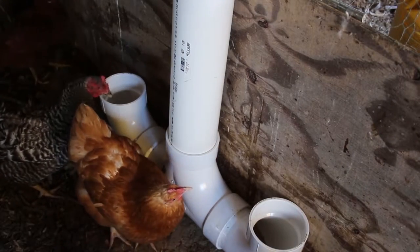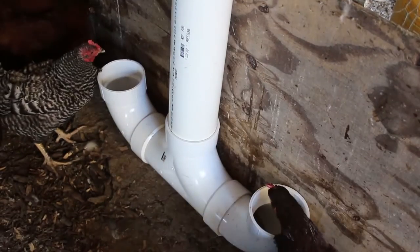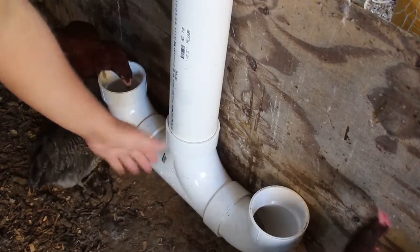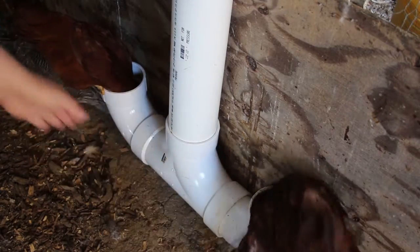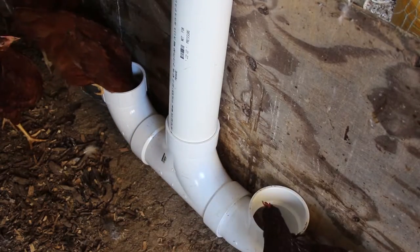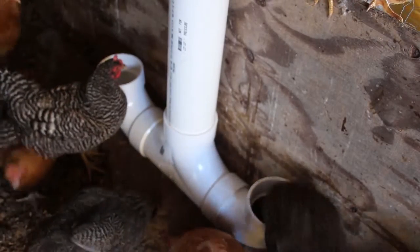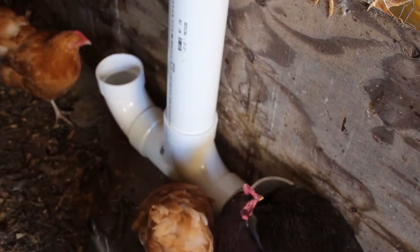Looking down at the actual feeder, you can see another thing you might want to adjust depending on how old your chicks are. This portion here is pretty deep, so you can actually cut the pipe to make it less deep so the chickens can get into it a little bit easier. On this one you're gonna have to give it a little shake to get the feed down, and then the chickens will get into the pipe and get their feed out.